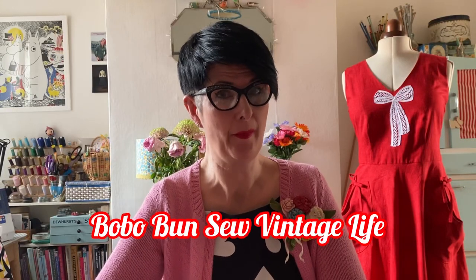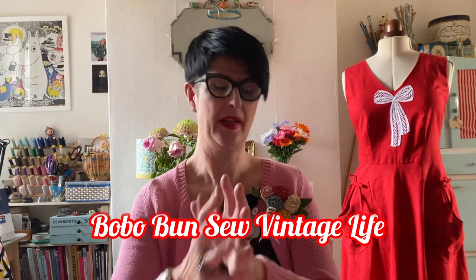Hello there, I'm Lisa. Welcome to my channel Bobo Bun Save Vintage Life. In today's video I want to show you what I've been up to — finishing projects, starting new ones, and plans. That's what I'm going to show you today, and tell you what I'm wearing as well. So see you in a moment.